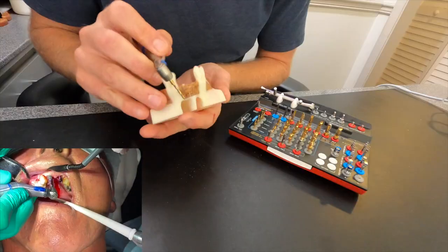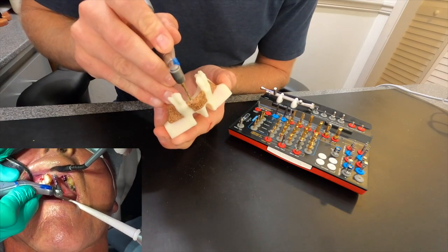Hey guys, welcome back to another episode of Teeth and Turbos. Today I'm going to be showing you how to place dental implants. If you can understand simple mechanics, or if you've ever tapped a hole into metal or placed a drywall screw like this, then you're going to fully understand how something like this is placed. It's very easy to understand the mechanics. This is why I really love implant dentistry — I grew up working on cars, working with my hands, and dentistry allows me to do all of that and help people at the same time.